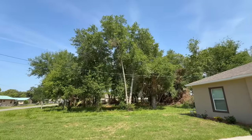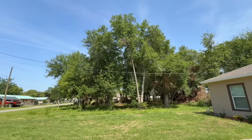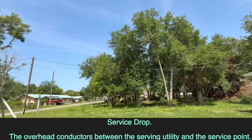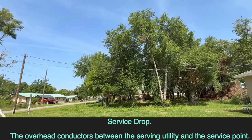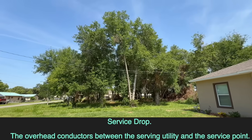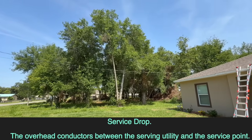Before we dive into the technical stuff, let's first learn what a service drop is. The service drop refers to the overhead conductors between the serving utility and the service point. It's pretty easy to understand — the wires from the pole to the service point.